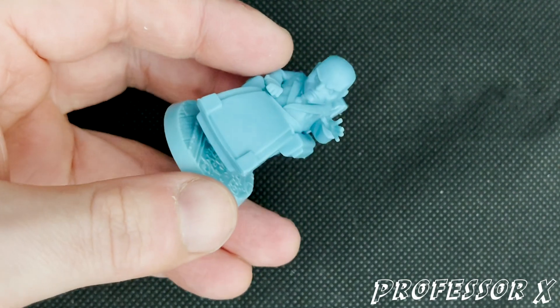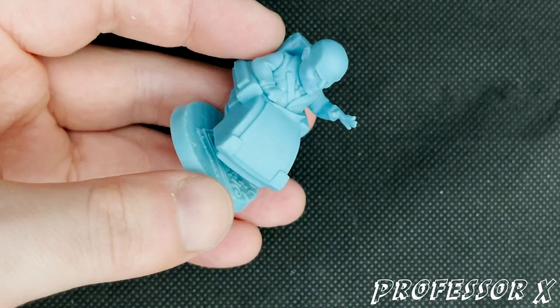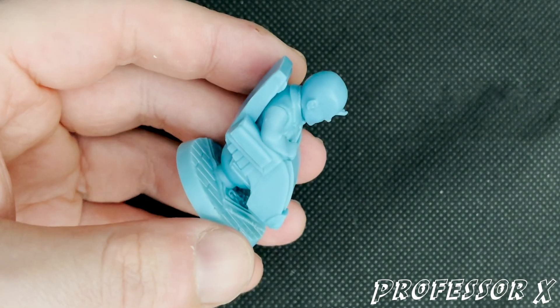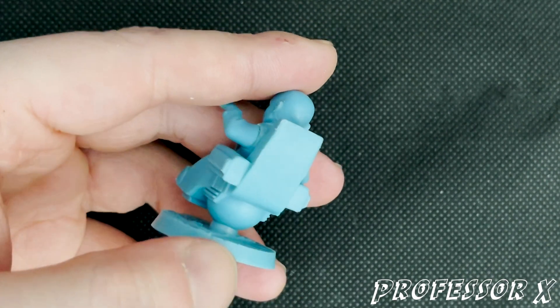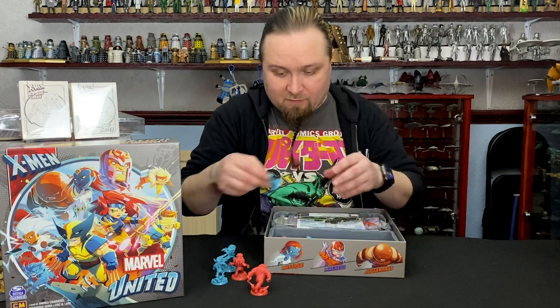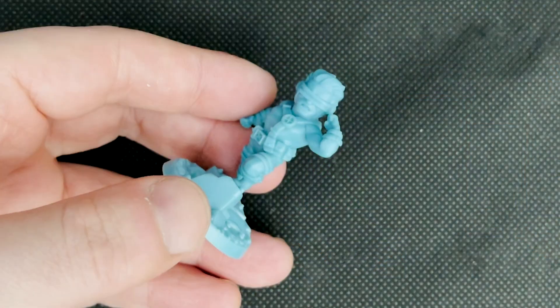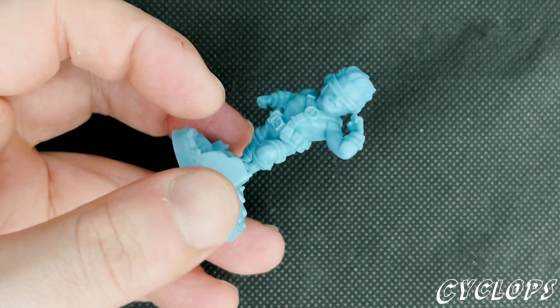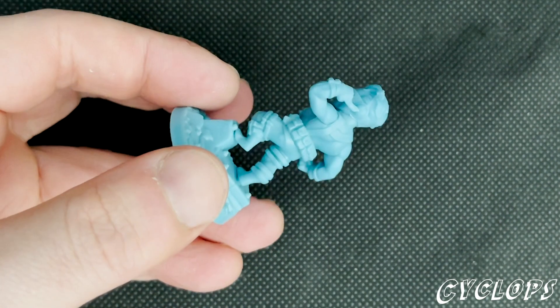Charles Xavier with his chair — this is the same chair that's used in the 90s X-Men animated series, which is making a comeback, by the way. They're doing a sequel of sorts to it. I'm really looking forward to that — I actually love that show. Then we've got Cyclops. I like this pose, very dynamic, especially going for his visor to shoot his optical blasts.